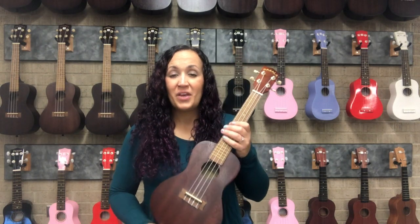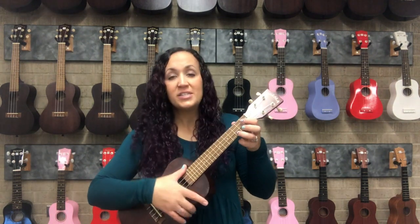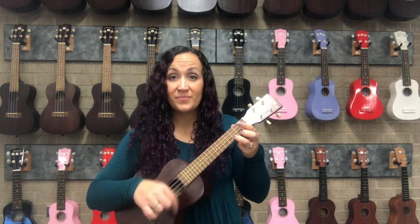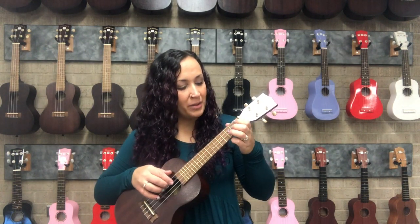When we play the ukulele, we give certain designations and labels to our hands and fingers. The right hand's job is just to make the strings vibrate. That could be done by strumming, picking, or plucking, or it can be used to play a melody.